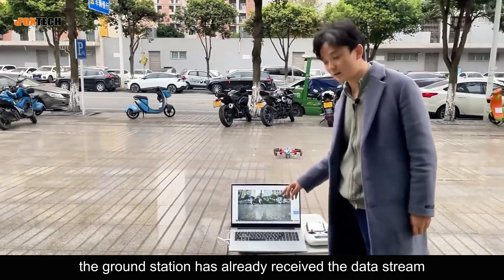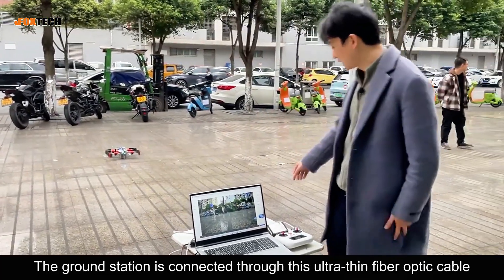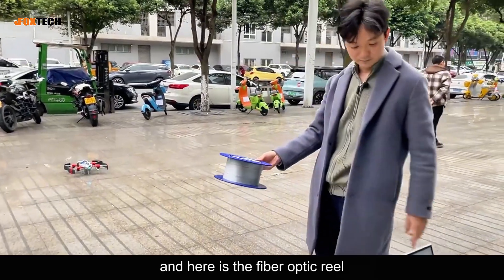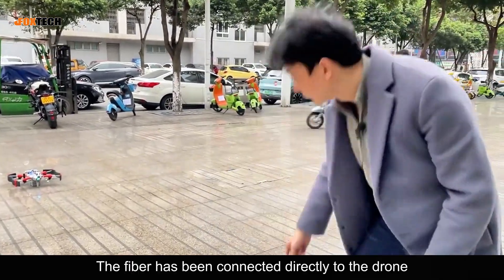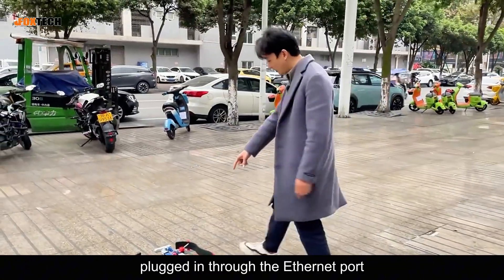As you can see, the ground station has already received the data stream. The ground station is connected through this ultra-thin fiber optic cable, and here is the fiber optic reel. The fiber has been connected directly to the drone, plugged in through the Ethernet port.